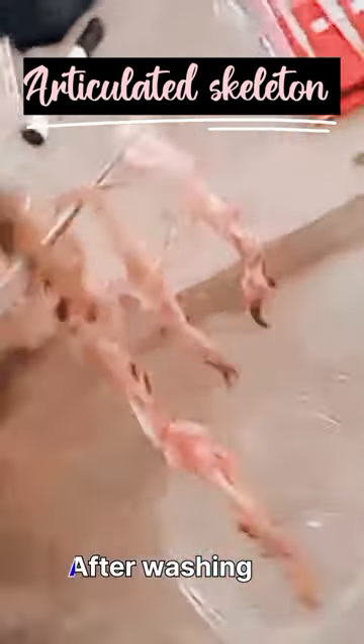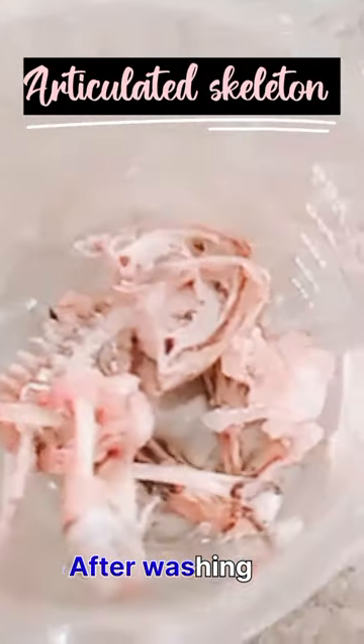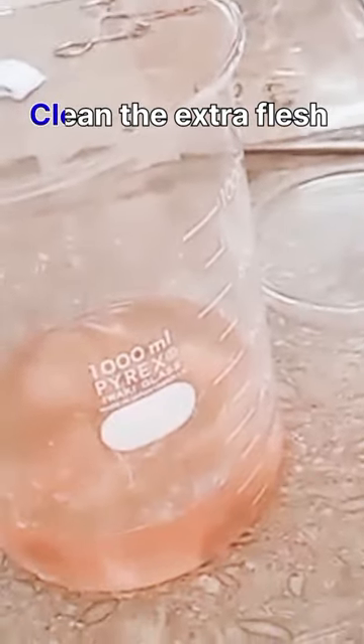Now I am starting the experiment. We have a dissected frog, and now we remove the muscles from the bones — just like that — removing the muscles from the two legs and will keep the bones.